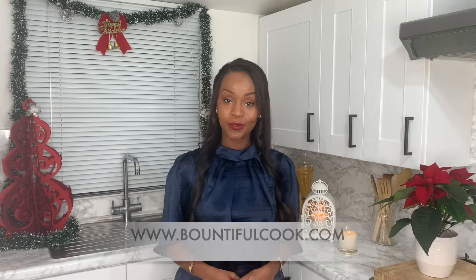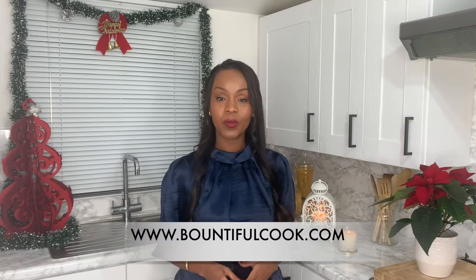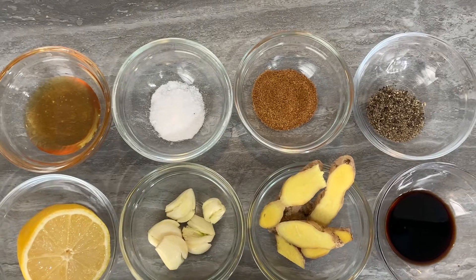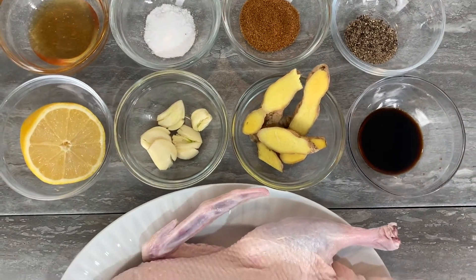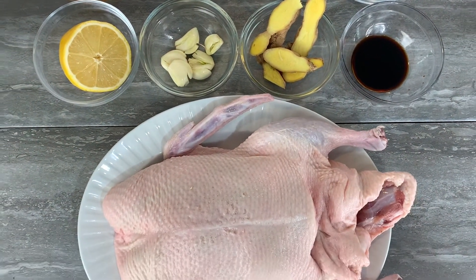Hi and welcome back! If you're new here, welcome — I'm Sheila of BountifulCook.com. Today I'll be sharing my roast duck recipe. Roast duck is one of those recipes a lot of people stay away from because they don't quite know how to cook it, or they don't think it's as easy as roasting a chicken. But really and truly it is, once you know how to season it and the timings. You can find all the ingredients in the description bar below and the full recipe on BountifulCook.com.